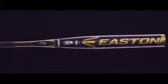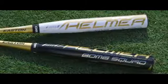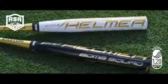The unloaded two-piece composite Brett Helmer series is available in USSS and ASA models.